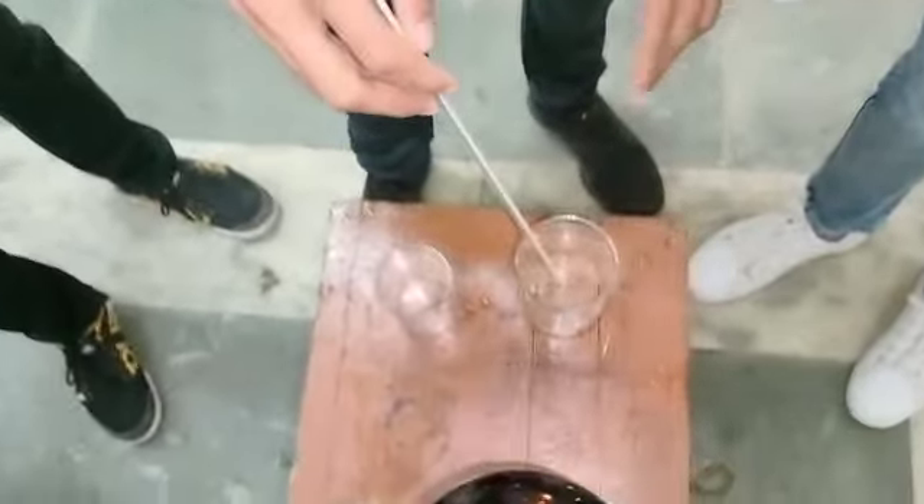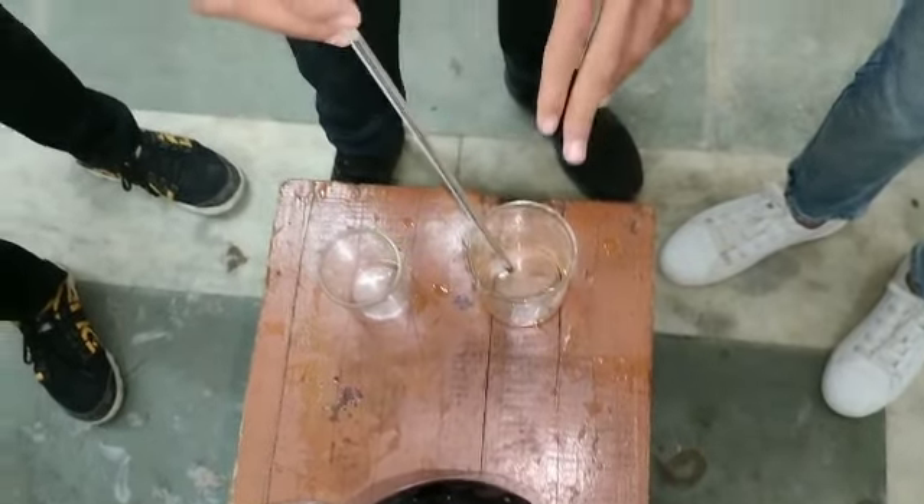Now we are measuring the temperature of HCl. After 5 minutes it is 46 degrees Celsius.